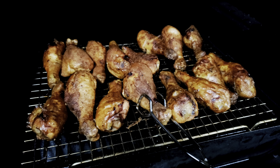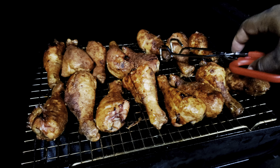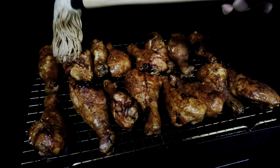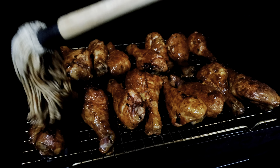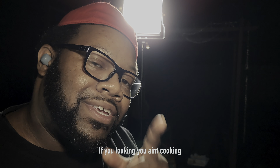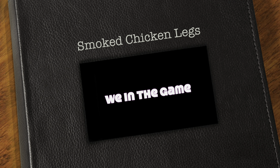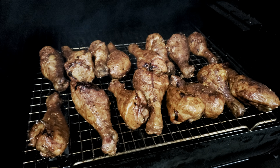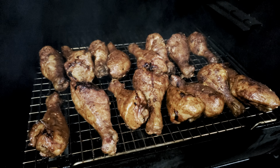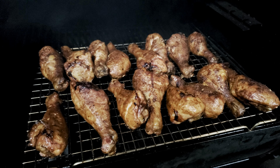We'll close this lid — if you're looking, you ain't cooking. The skin is crisping up nicely, we're almost done. About 30 more minutes and this will probably be the final time I hit it with that mop sauce, then let it ride out and rest. These chicken drums are ready to come off — look at that, smelling and looking amazing!